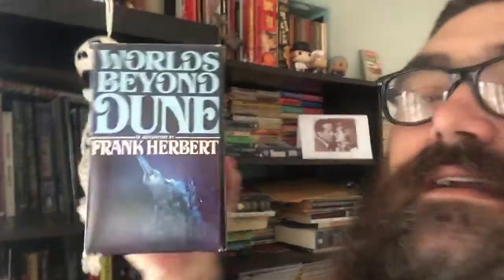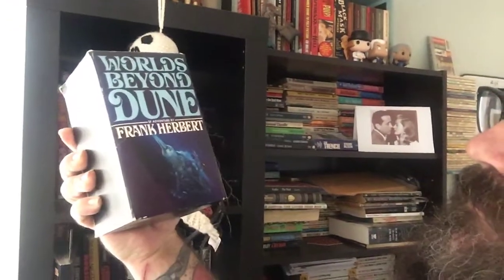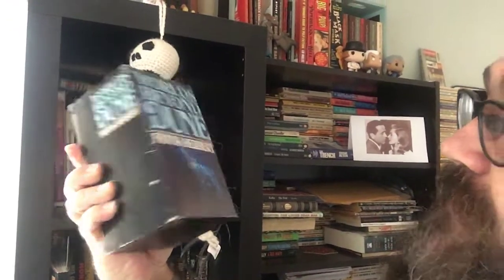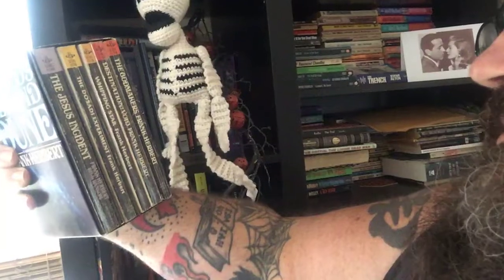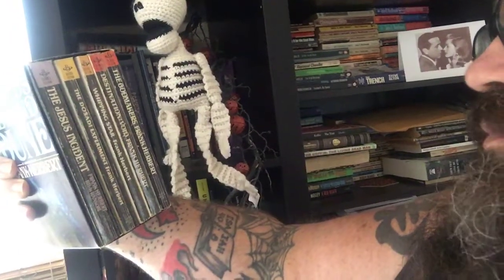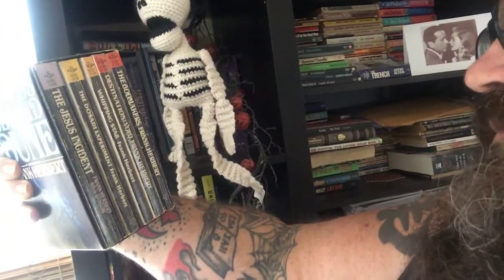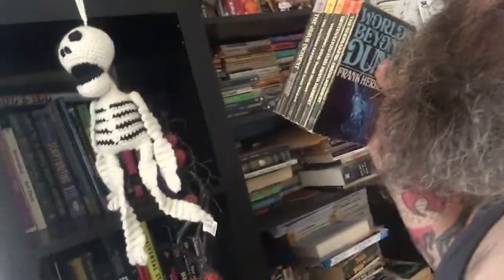I hauled this a while back — Worlds Beyond Dune, a sci-fi adventure by Frank Herbert. Inside this box set we've got The Jesus Incident, The Dosadi Experiment, Whipping Star, Destination Void, and The God Makers. That little box set is kind of cool.